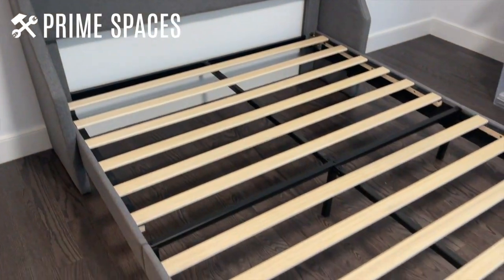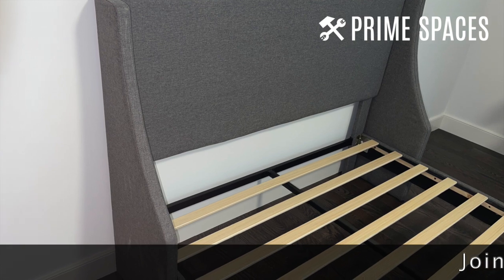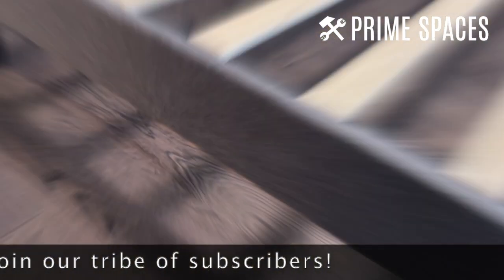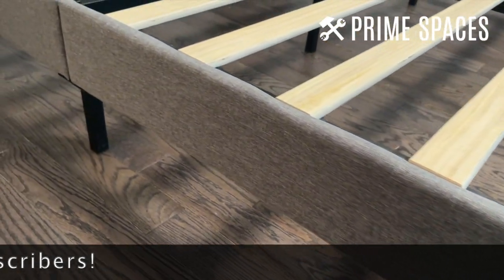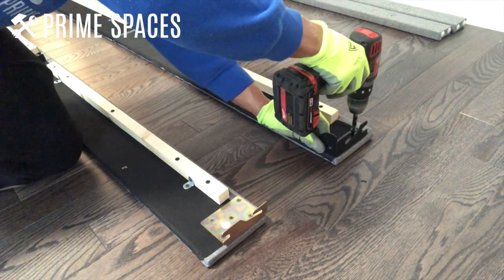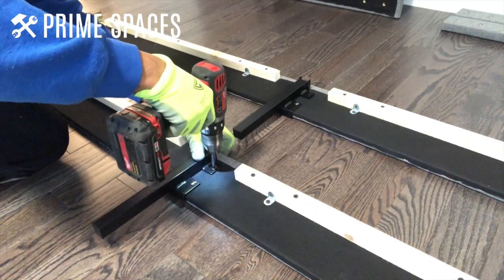The wooden slats are pretty durable as well, supporting up to 800 pounds, and they sit on top of a foam pad located on the metal center support so you can enjoy a restful sleep. If you're short on storage, you're in luck because there's about 6.3 inches of underbed clearance for additional storage space. As for the assembly, it took about an hour and a half to complete, from unboxing to assembly, using an electric drill.